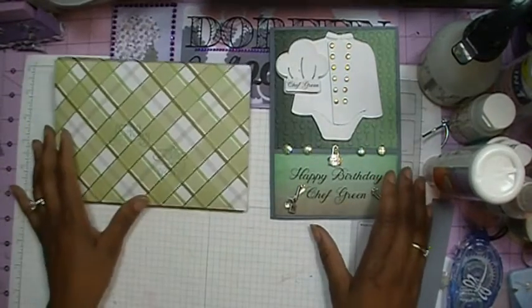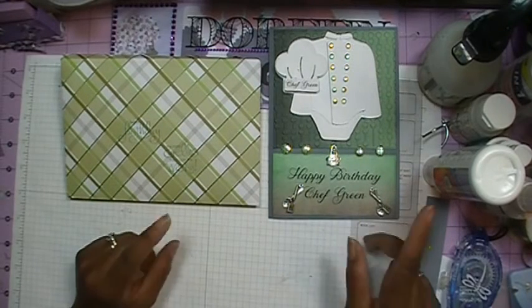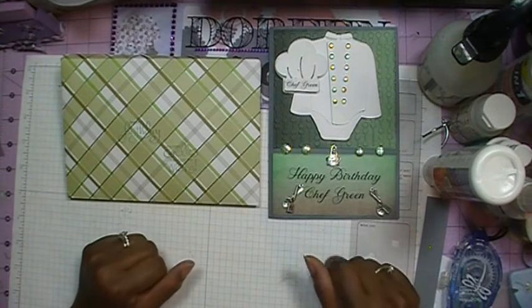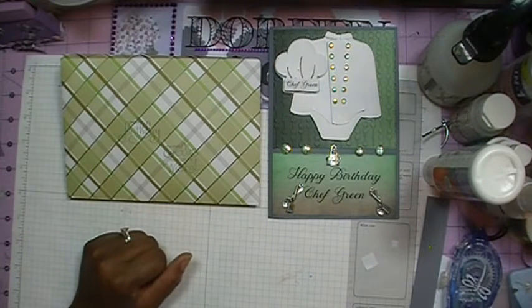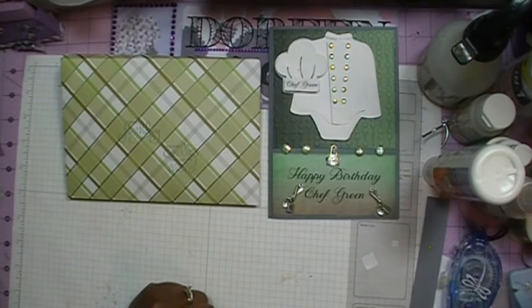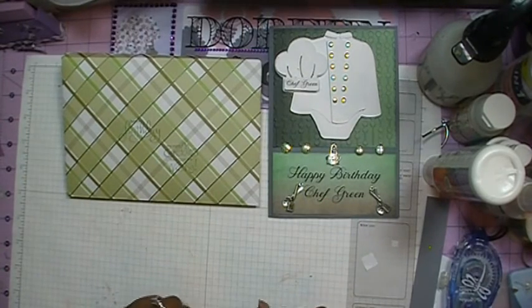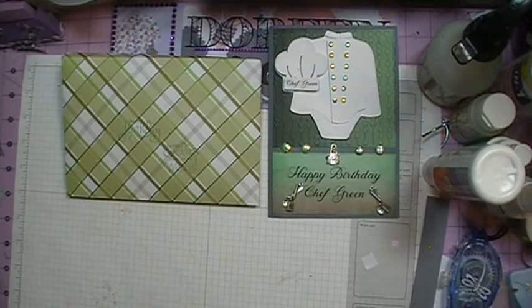So that's it everybody. This is actually my first birthday card for the year — it's not technically my first card of the year because I did have to do a retirement card. At the end of this video I'll show a picture of the card and gift that I made for one of my co-workers that retired — I just didn't do a video on it because I had to hurry up and get it to the retirement party. Thanks for watching everybody, bye bye!